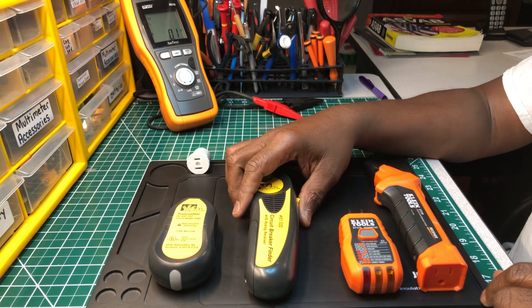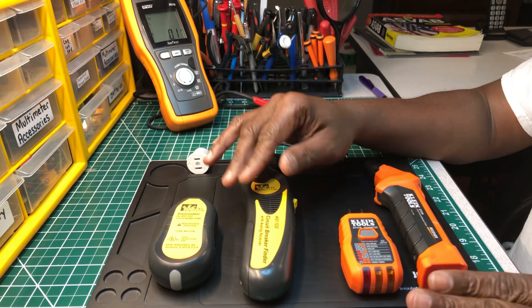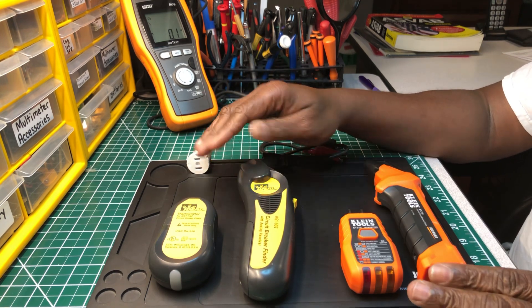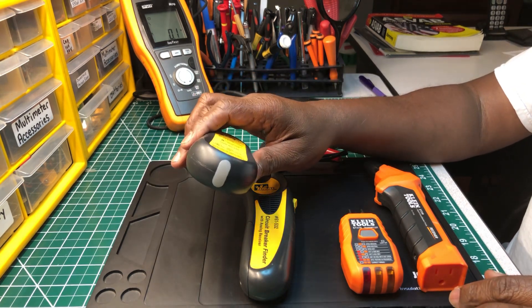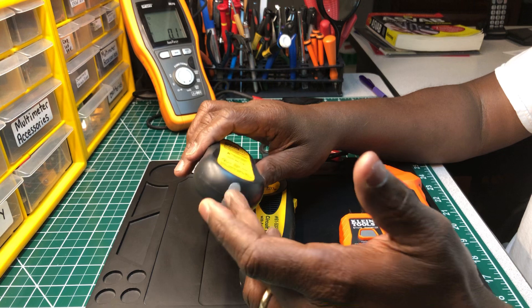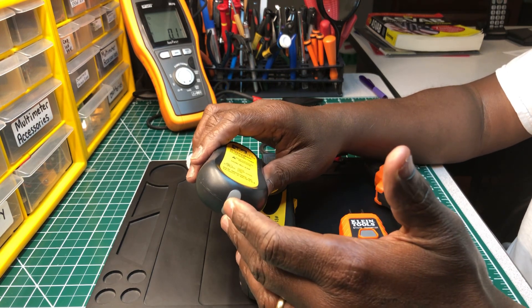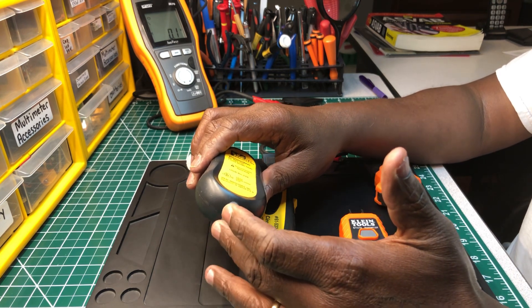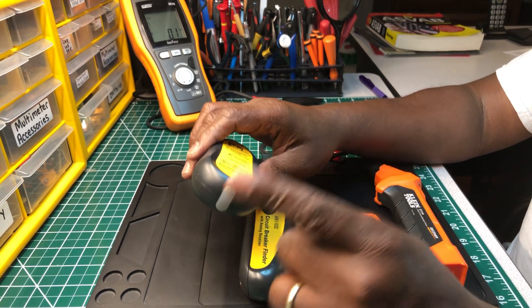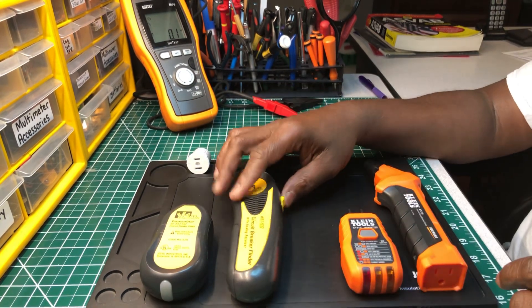This is the analog version. They have a digital version too that looks kind of like this one — almost the same — but I think the transmitter has the three little lights on it, more like a receptacle tester to let you know if it's wired correctly. I think they do make a digital version of this one.